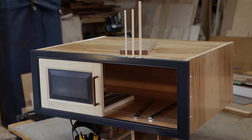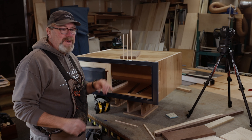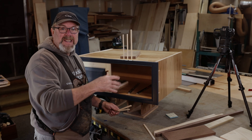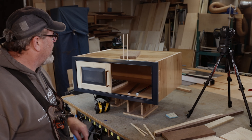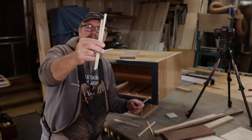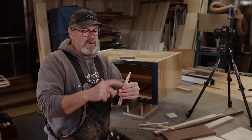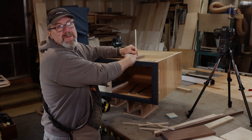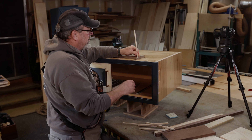I think the quarter inch might actually work. This is the quarter, five-sixteenths, and three-eighths. The quarter and three-eighths are easier to mill down and half-lap because my blade is an eighth inch wide. I think three-eighths is too big, so it's down to quarter or five-sixteenths. I'm going to do a three-sixteenths dado and set it in there, and I want it to stick down about an eighth of an inch.